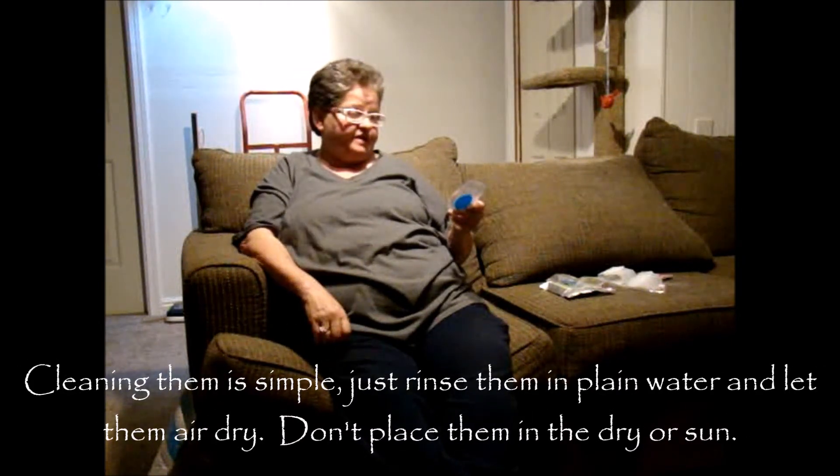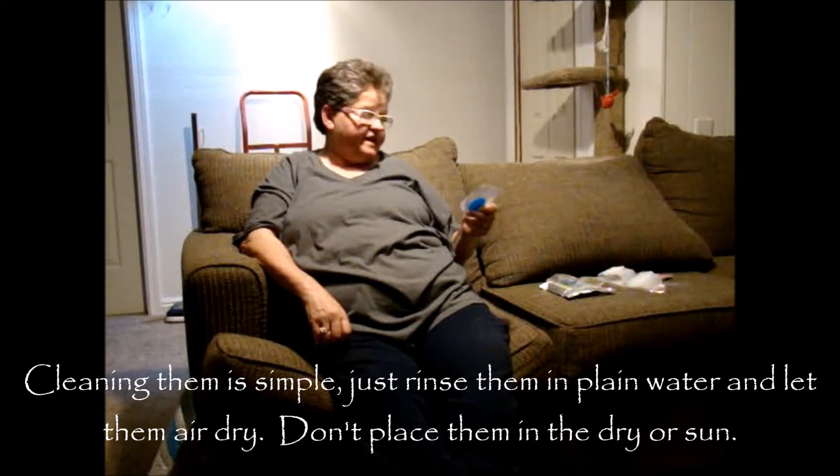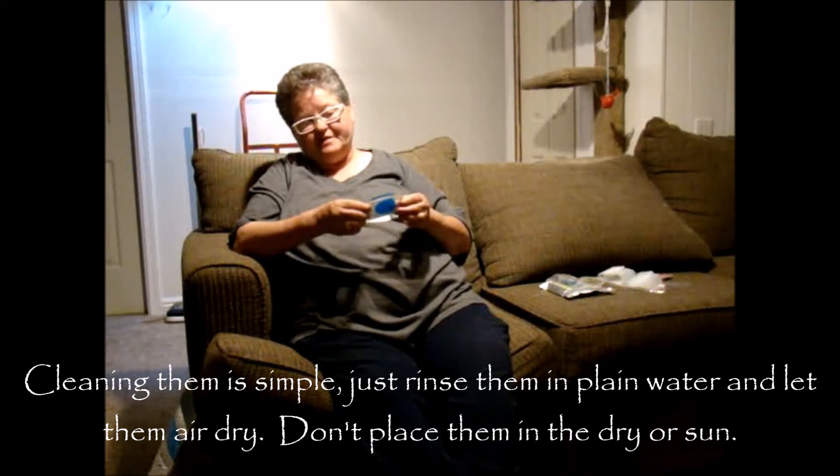These can be washed — just rinse them off — and don't put them in a dryer or out in the sun. You want to just put them on your counter to dry.